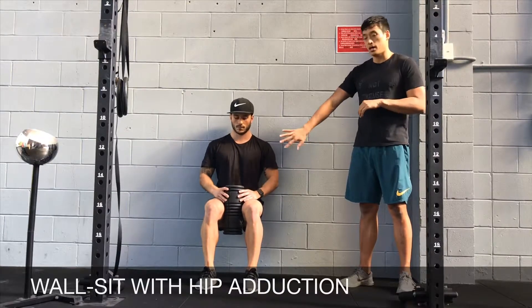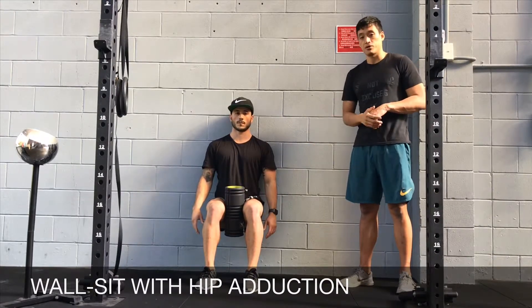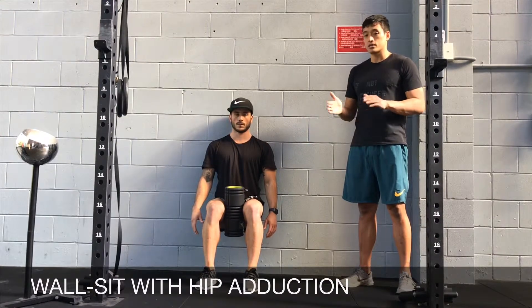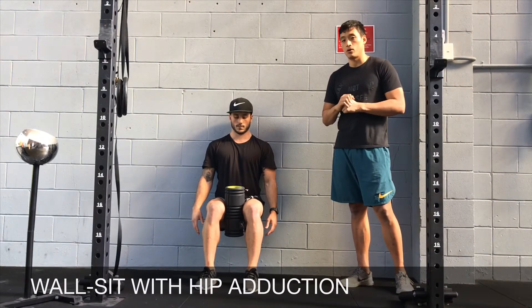Remember in the wall set position, you want to push your back into the wall, have your hips in line with knees, knees over your ankles. You're going to try and squeeze that object while holding the wall set for the duration given in the program.